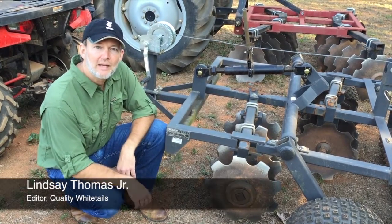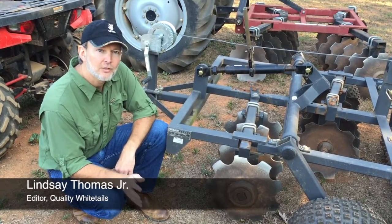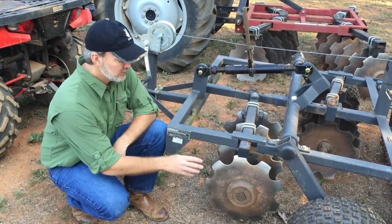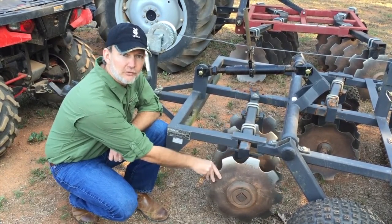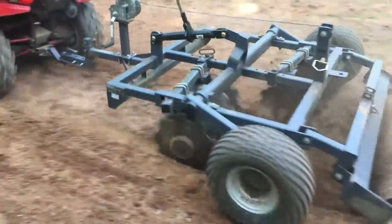Hey, I'm Lindsey Thomas with QDMA, and I've got a quick tip for you that will come in useful this fall when you're planting your cool season food plots. I want to talk about the angle of your disc harrow discs relative to the direction in which you're pulling them through the food plot.